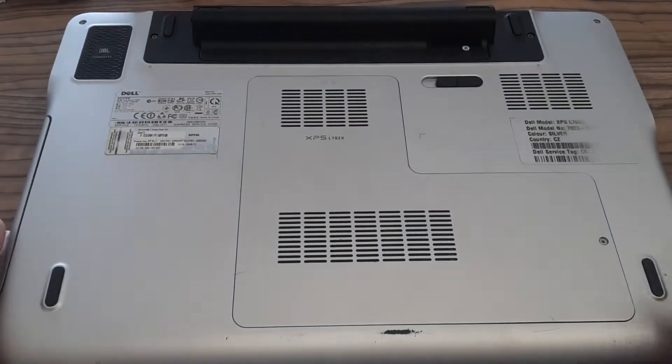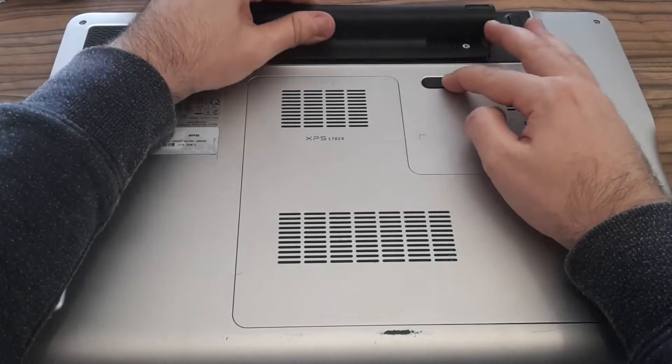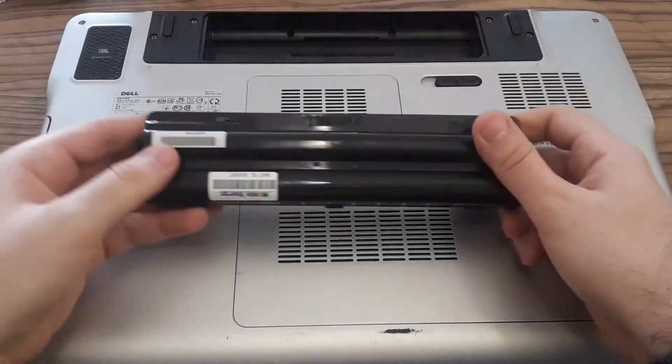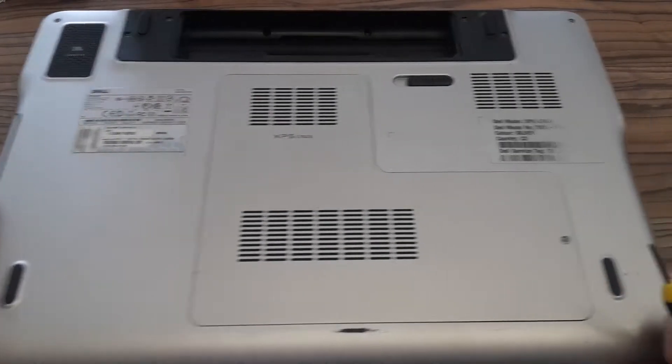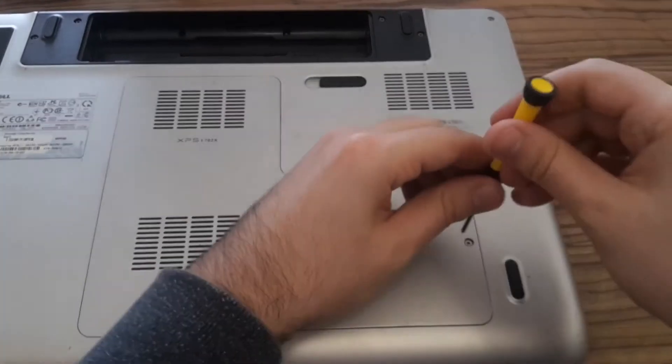Before changing components in your laptops you should always remove the battery. In one of my previous videos I cleaned this computer and applied a new thermal paste.